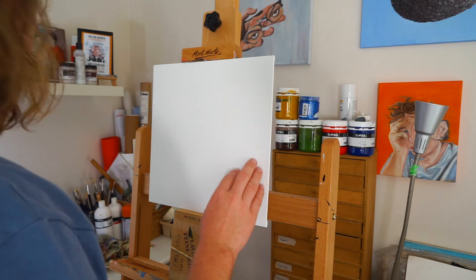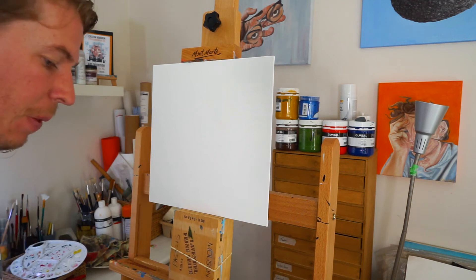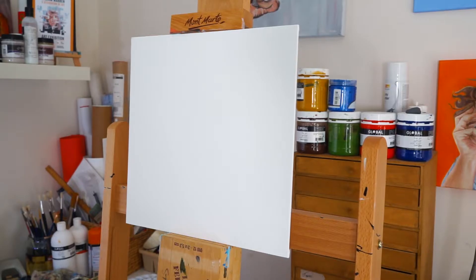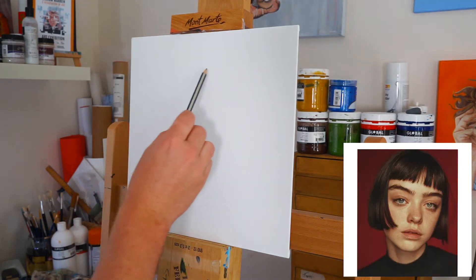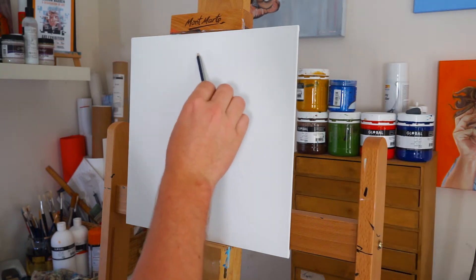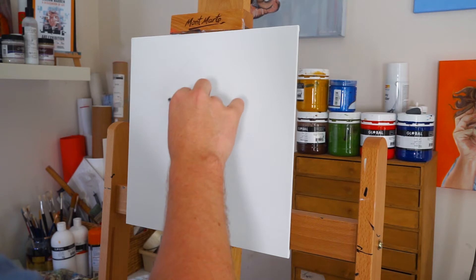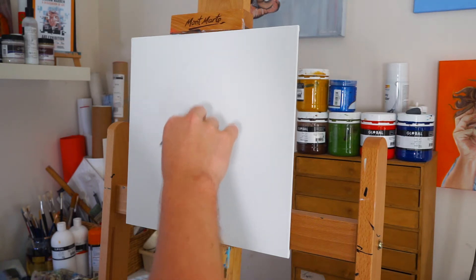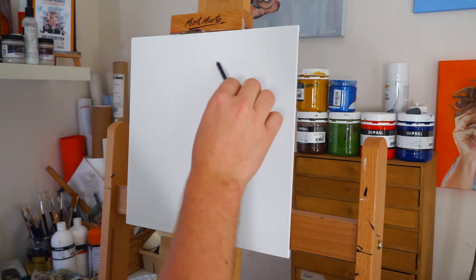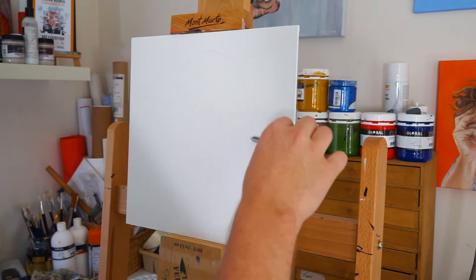I'm going to do a bunch of different subject matters with these. Mostly today, as I mentioned, is portraiture, and I'm just going to have fun with it and get back to painting. I've pulled this reference image off Pinterest and I'll probably just spend two or three hours on this today, see how we go, and then move on next week and pick something else.